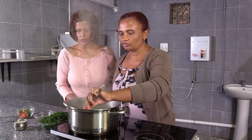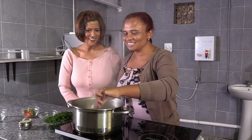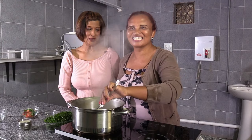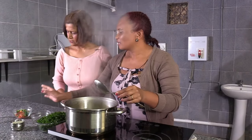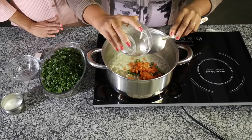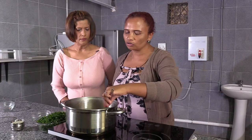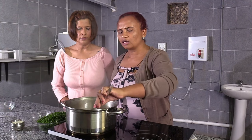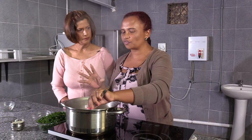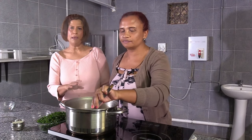Your kids — how old are they, Nancy? The first one is 21, the second is 19, the third is 12, and the last one is five. All boys! Now I have to add tomato and the chili together. If you don't want to use the chili, you can leave it out — it's fine. It depends on how you want to make it. You have to let it fry for about three to five minutes.